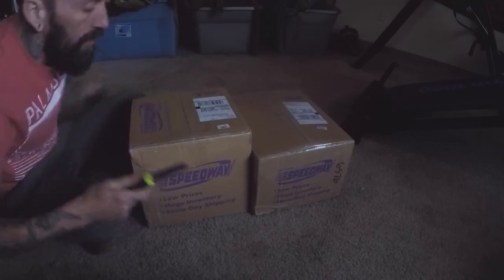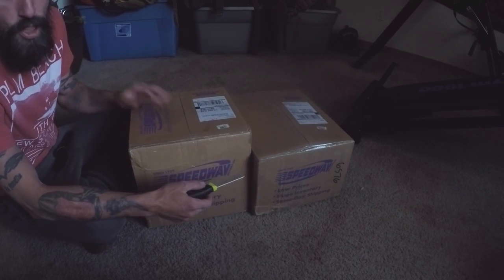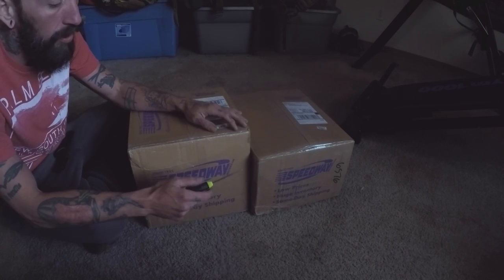Alright, first half of the brake kit arrived. This is the front disc brake conversion kit. The powered master cylinder should be here Thursday, so we'll see.